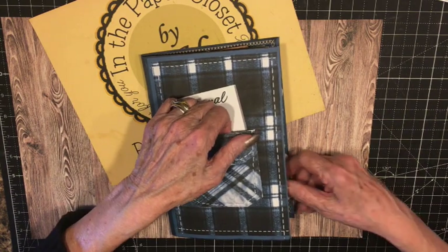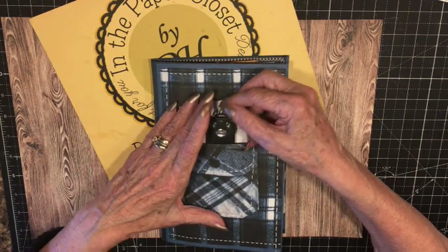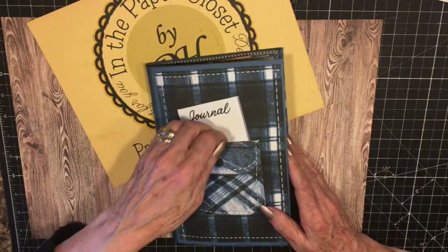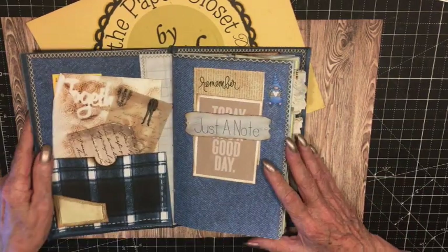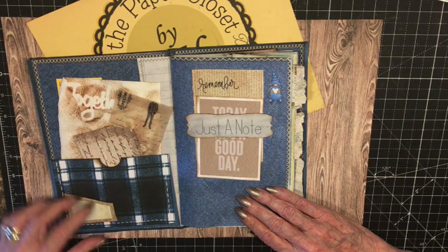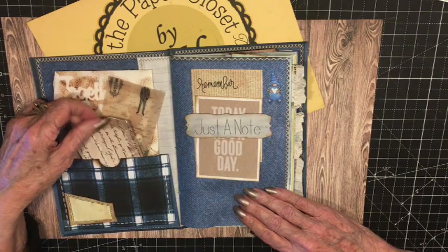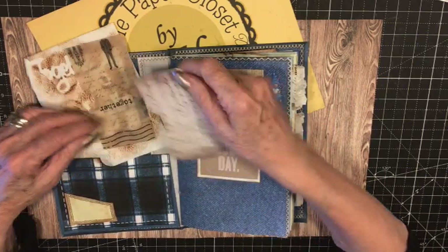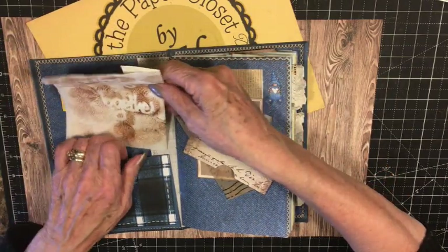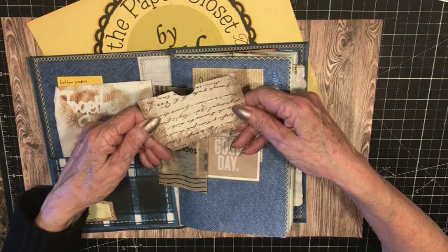The cover has a pocket on it. You can put something in there — a gift card if you're giving it as a gift, or a note, or a little letter to someone. There is an actual pocket. So you open it up, and the first inside cover — I put a pocket on here, this little tiny tuck spot that you can put something small in. In the pocket, I put a few extra pockets. These are the pockets. They fit on the pages.